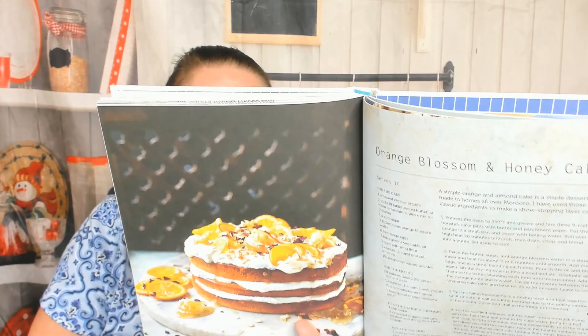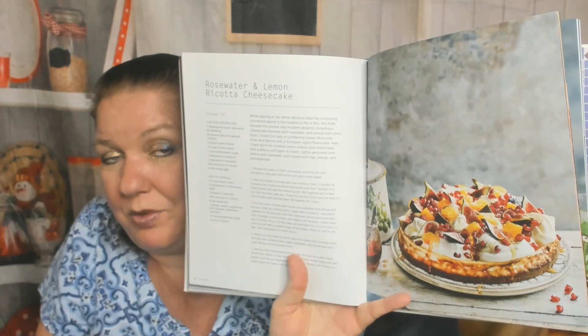Spicy merguez eggs — hopefully not too spicy for me — and a potato tagine. Now we're in the dessert chapter. Look at this beautiful orange blossom and honey cake — that's where the title of the cookbook comes from. I'm surprised they didn't put the cake on the front cover because it's beautiful. There are sfenj donuts, something called ghriba that looks like oatmeal cookies, and a rose water and lemon ricotta cheesecake — the food photography is remarkably gorgeous.